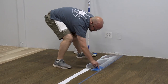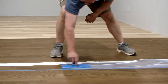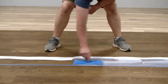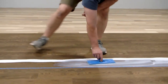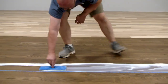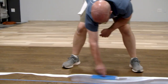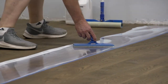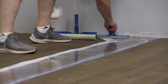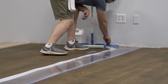We want to get the product spread out and then come back and feather everything after we get our initial spread. Nordic Seal and Natural Seal tend to be a little thicker in consistency, and Amber Seal as well. Don't get too concerned right when you're starting with some streaks or color variations, because we're going to spend time going back and evening everything out.